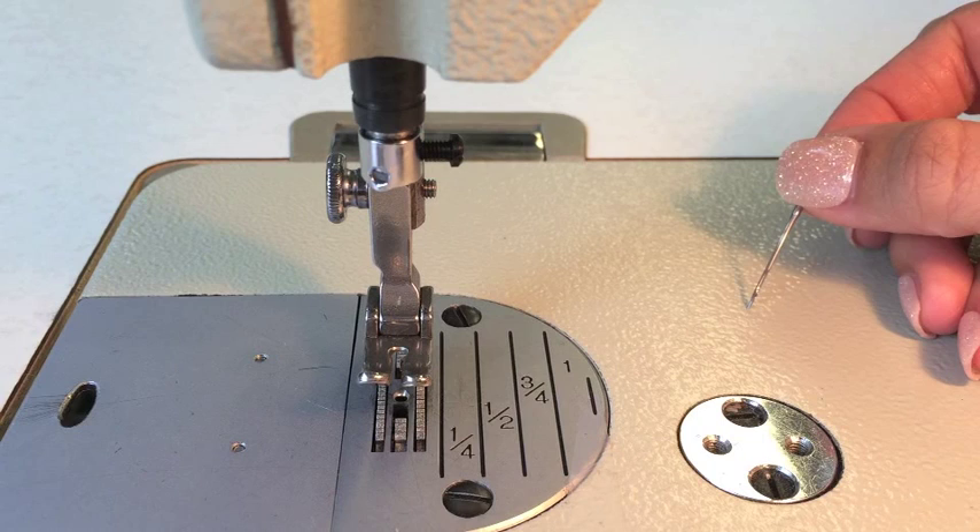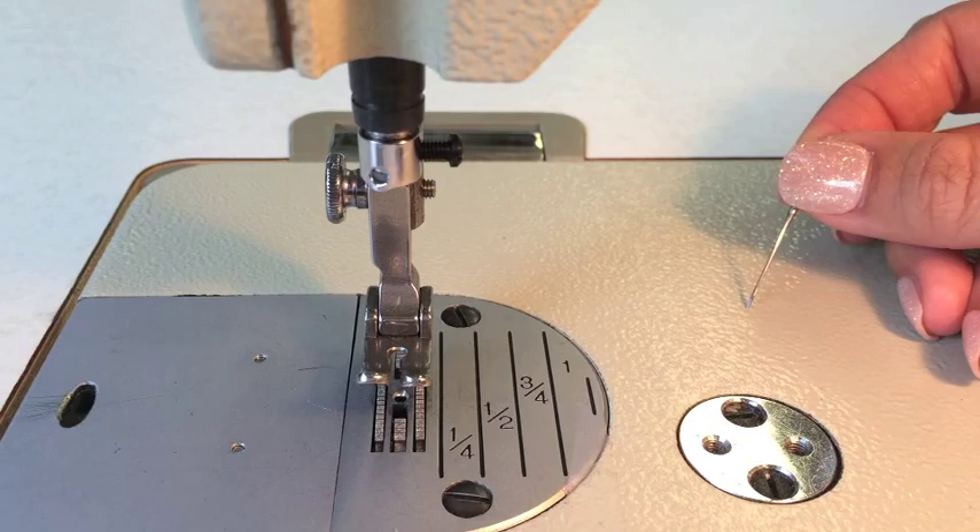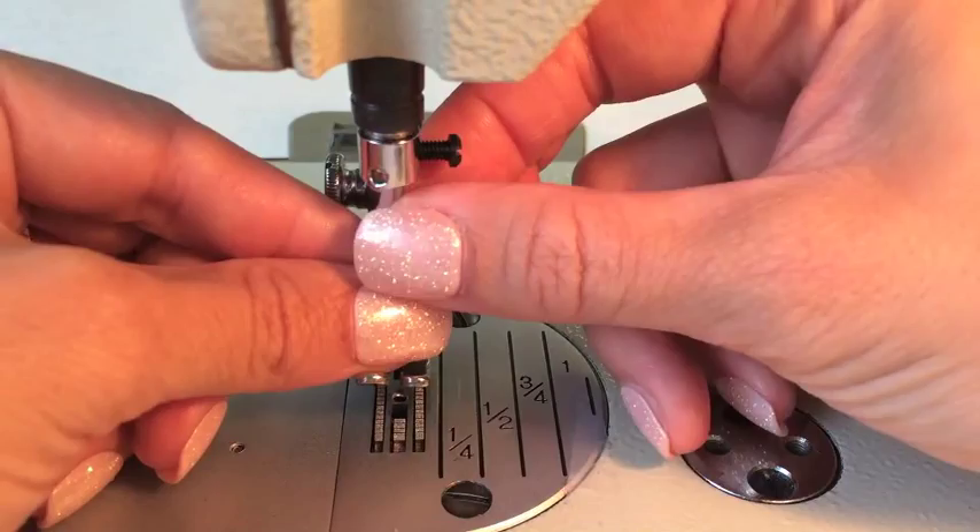The short groove is kind of an indent near the eye of the needle. You can see it a little bit on the right-hand side there, but basically what you want is that long groove to be on the left.